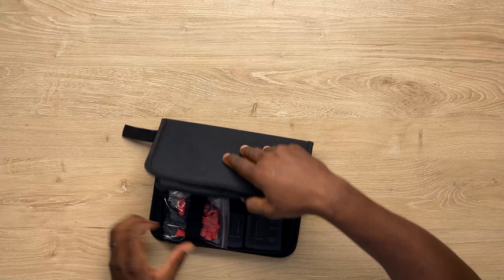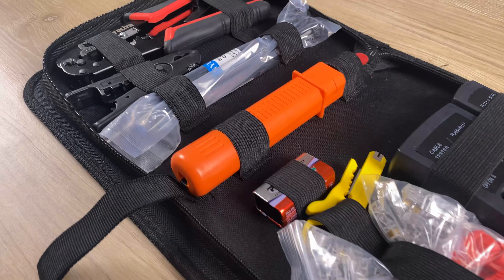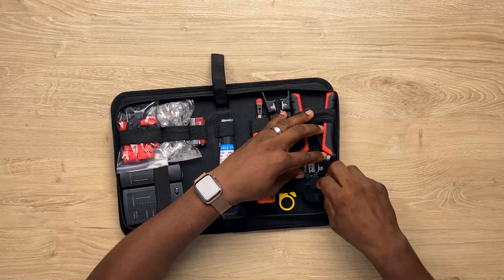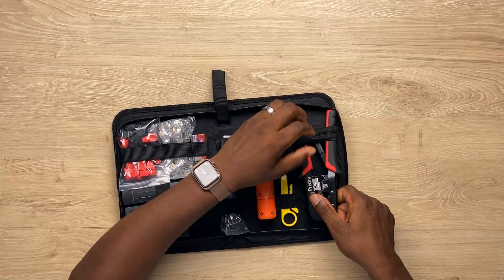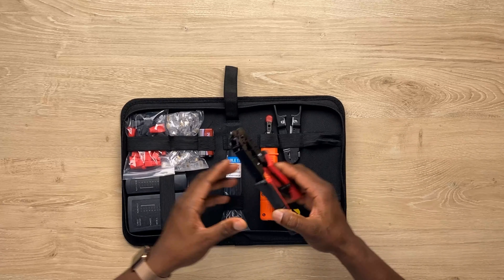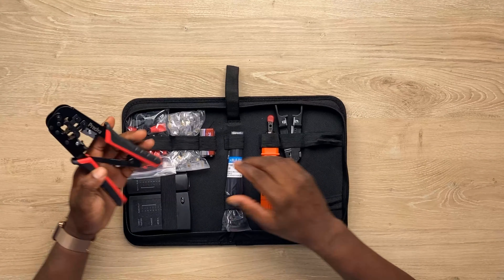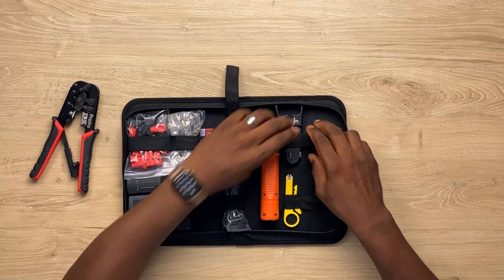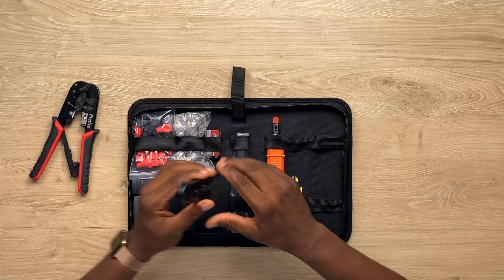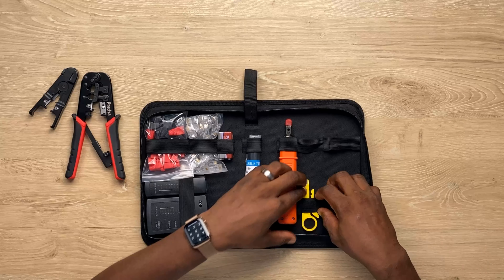And bam — there you go! In here we have a crimper. Let me get it out. Nicely secured in this pouch. You have a crimper here from Perceiver. And there's a cable stripper to strip all the rubber from the Cat 6 or your category cable.